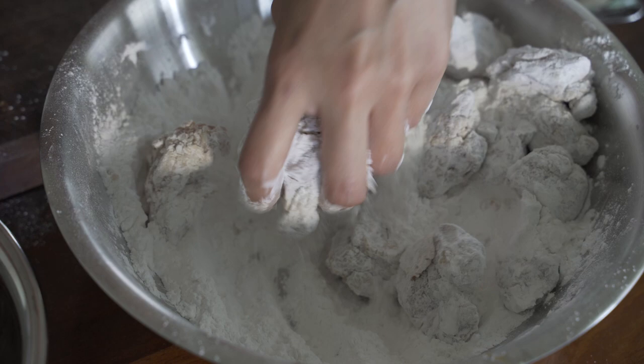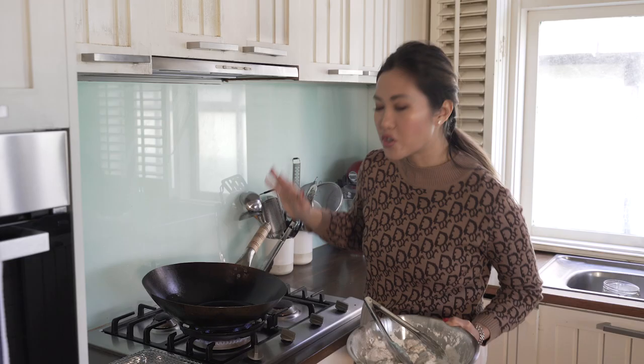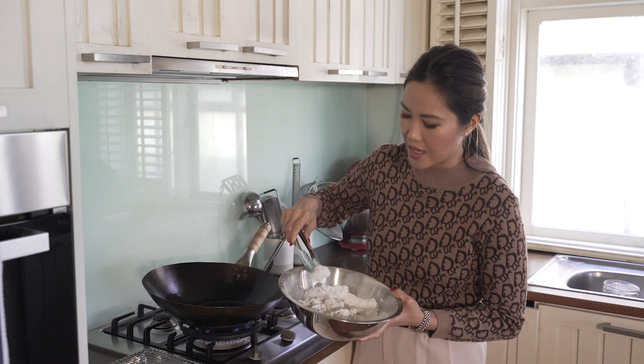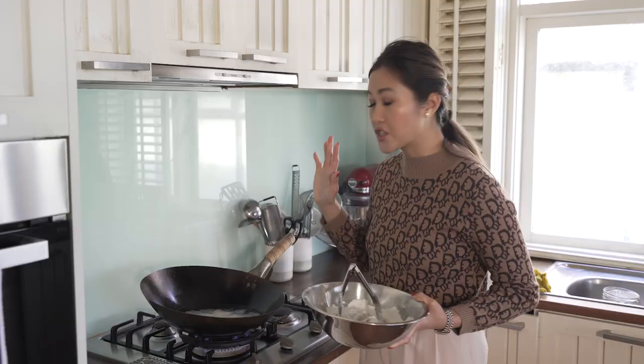Now I'm just going to add in the chicken one piece at a time and give it a good coat. I've got a wok here with some vegetable oil on heat and I'm trying to get it up to 170-180 degrees. If you're unsure, use a thermometer — otherwise you can pop in a little bit of flour and once it starts to sizzle you'll know the oil is ready. Don't overcrowd the wok; you can use a saucepan, no issues — no more than six to eight pieces at a time. I'm going to cook this for about three to five minutes until they're golden and crispy.